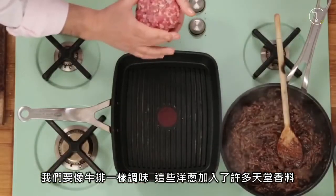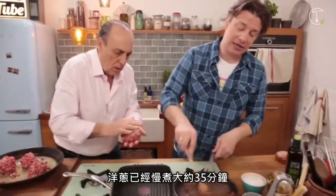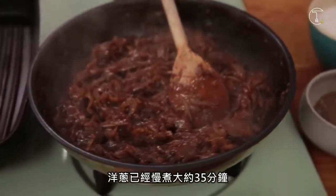These onions are just heavenly with many things. Thyme, bay leaves, loads of balsamic vinegar. This has had about 35 minutes.